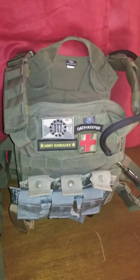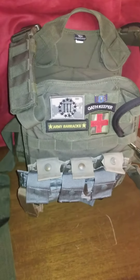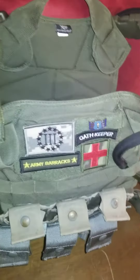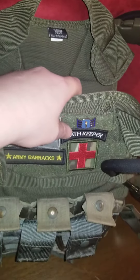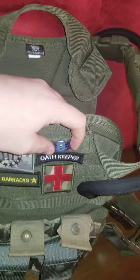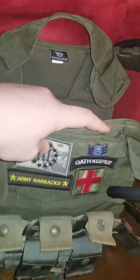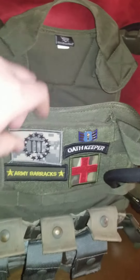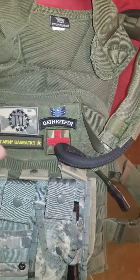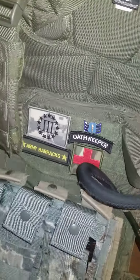Hey YouTube, today's video is going to be a review of how I set up my plate carrier. Starting off with the front, I got a Three Percentage patch, Old Keepers patch, and a medic patch. I also got my old ROTC rank from when I was an Airman First Class in ROTC, and an army barracks patch — that's the store where I get most of my army surplus.